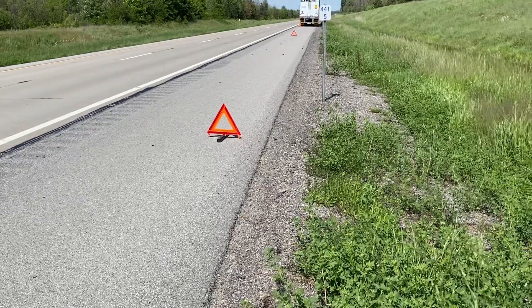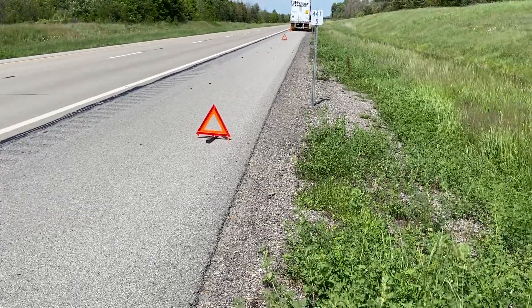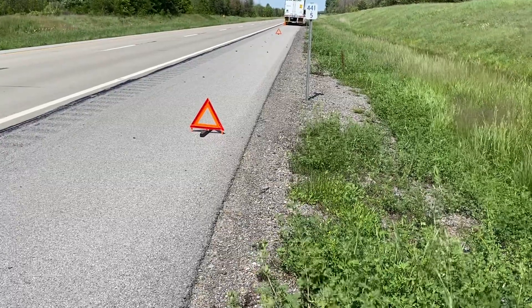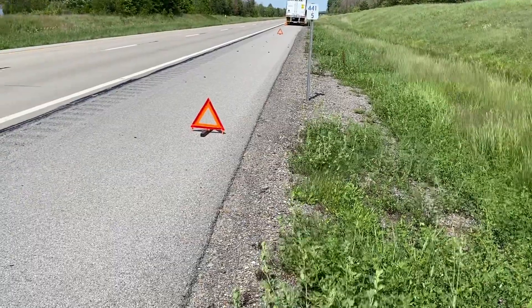I use my phone — the measure app — to translate the distances. You can mark points on the ground, so you've got to convert feet into meters.